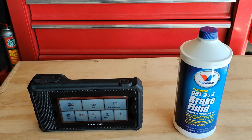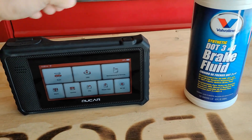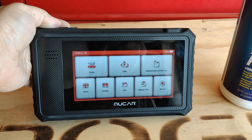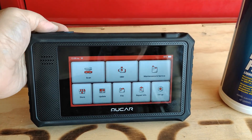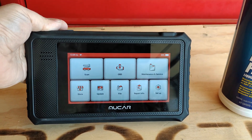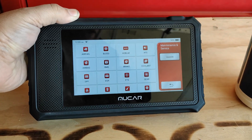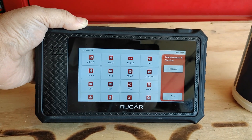Hi everybody, welcome back to the channel. This video is going to be about brake fluid and the scan tools that can actually help you bleed your ABS system and basically automate the bleeding process for you. I have a lot of other videos on how to use these scan tools, and they range from anywhere from about $200 upwards of $2,000. They can go ahead and make something that needs to be very complicated a lot easier. Let me show you how this actually works in this video.